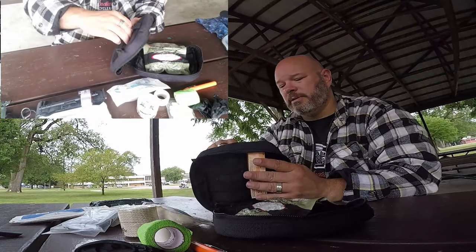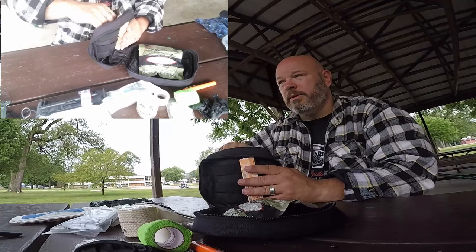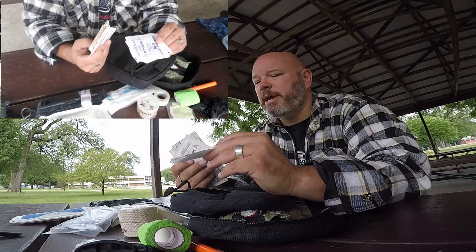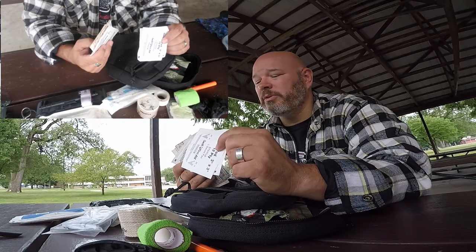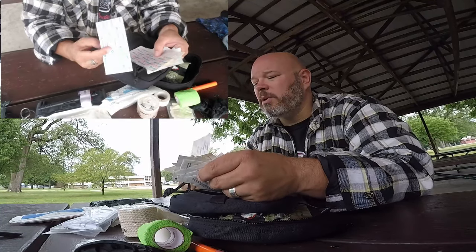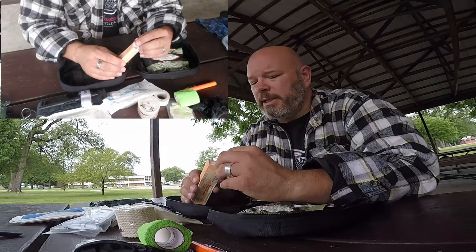Also in the front I carry some 3x3 gauze pads — just to put over a wound after you've stopped the bleeding. And I have some large band-aids.